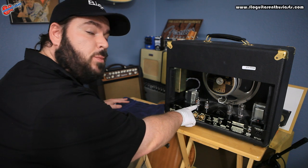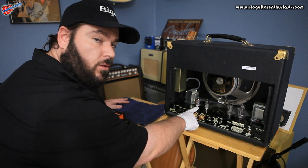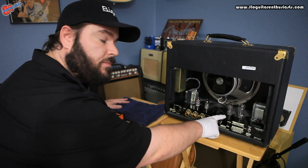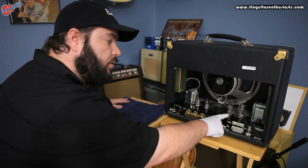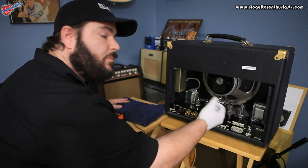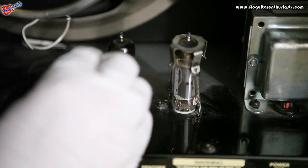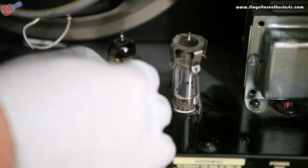Now that we're done testing the preamp tubes, I went ahead and installed them back into the amplifier. Now we're going to take a look at the EL84s and test those. These particular tubes have a spring holding them in, so we just lift that up, pull it to the side, and wiggle the tube right out of the socket.